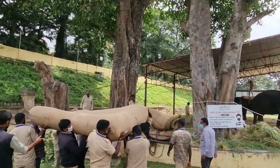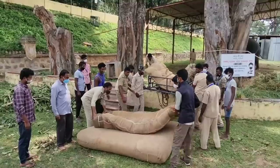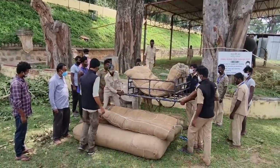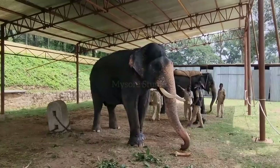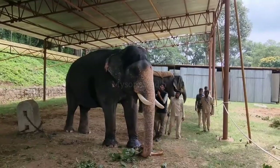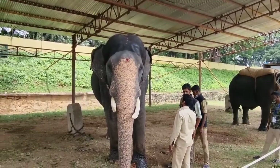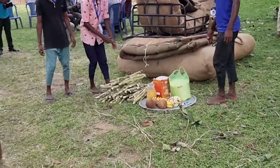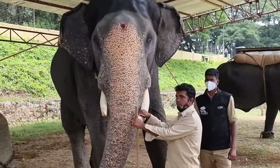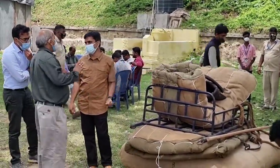On the final day in Jumbo Sawari you will see Ambari elephant Abhimanyu walk majestically carrying the golden houda, but behind that there is the dedicated hard work of hundreds of people over a period of a month. This video is an attempt to reflect that hard work. Kindly watch the video until the end, like and share this video, and subscribe to our channel Mysore Studio.